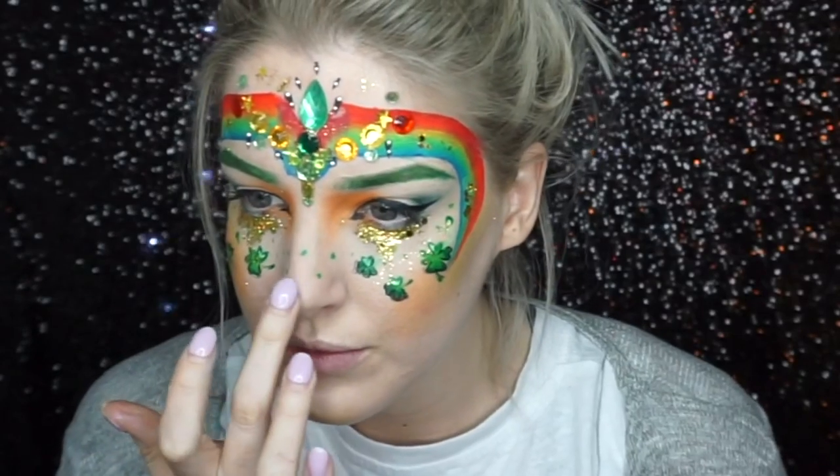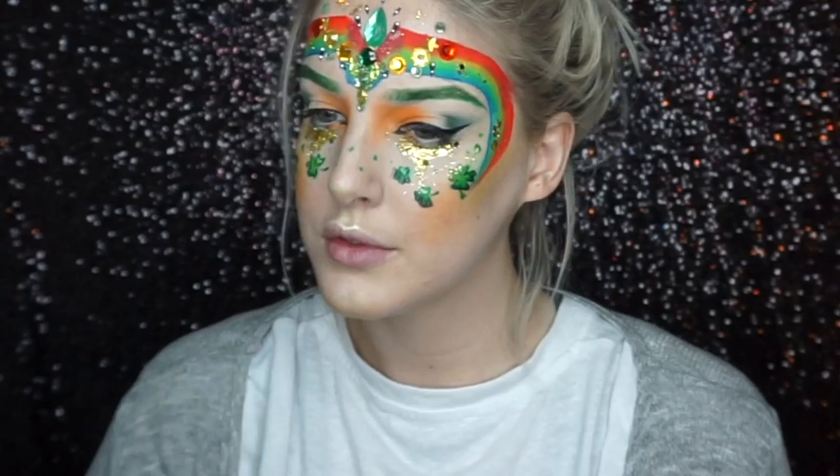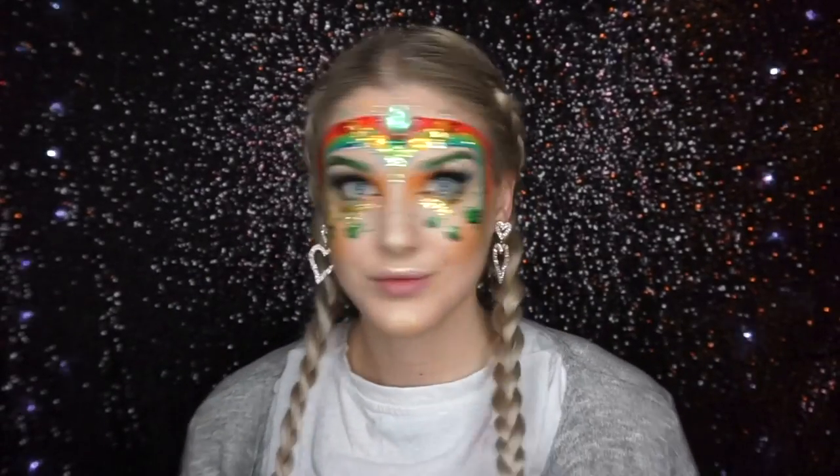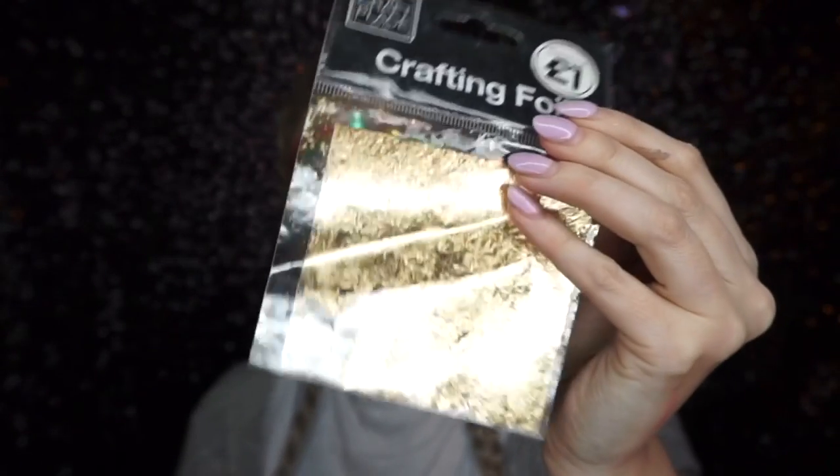I added this really creamy gold highlighter to my nose and upper lip, and then I did a really basic job of doing my hair in festival French plaits.